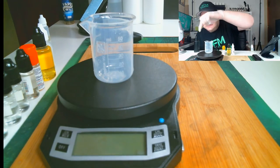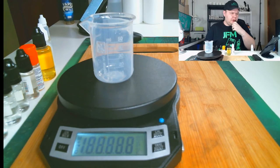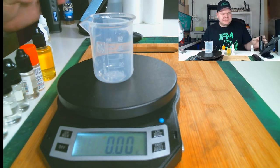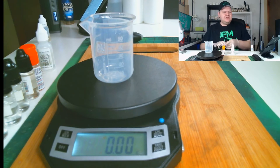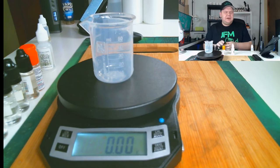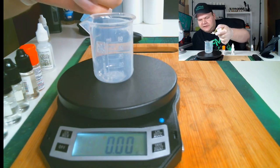I'm going to turn my scale on. The first ingredient we're using is TFA Sweet Tart, and today we're making a 30 milliliter batch. TFA Sweet Tart goes in at four percent, so that's 1.37 grams.